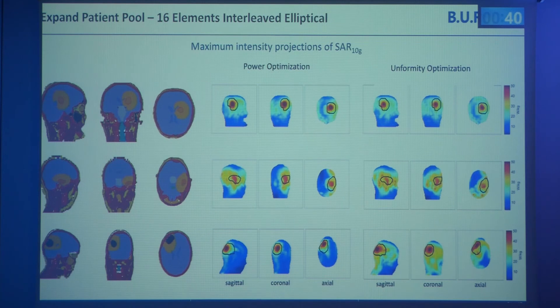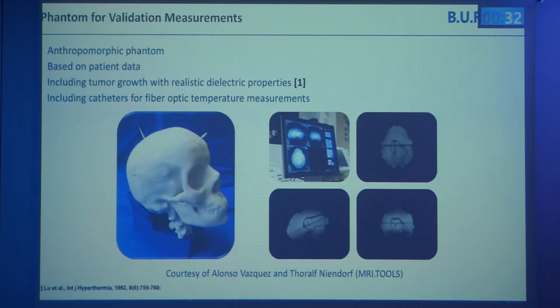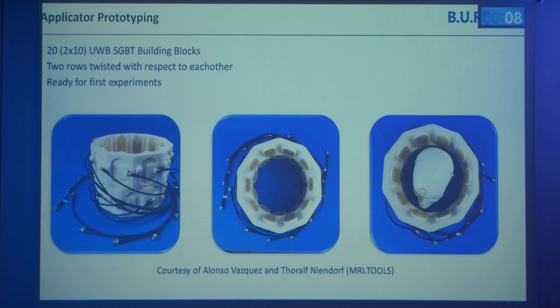Having patient data available is really important for applicator development. We decided to start validation in an anthropomorphic phantom based on a patient data set — it includes a tumor with realistic dielectric properties and three orthogonal catheters for fiber optic temperature measurements. We also very recently have our first prototype available, finished about two weeks ago. It is 20 elements of the wideband antennas arranged in two rings, the same as the simulated model, with the rings twisted relative to each other for more degrees of freedom. We're excited to run the first experiments.